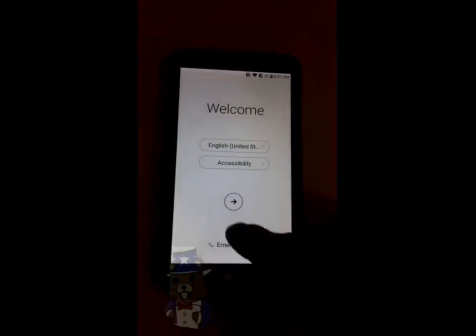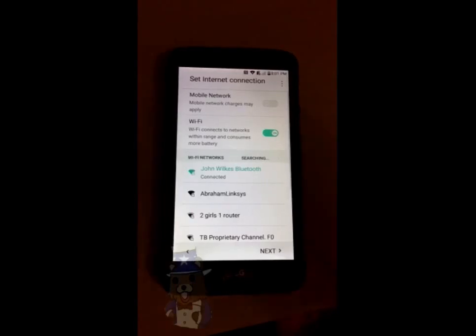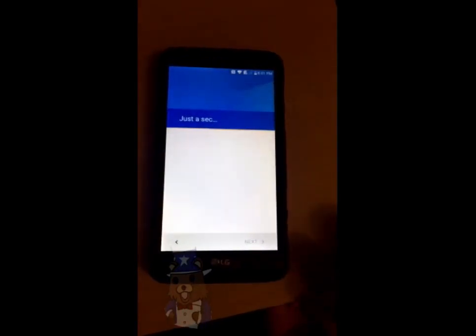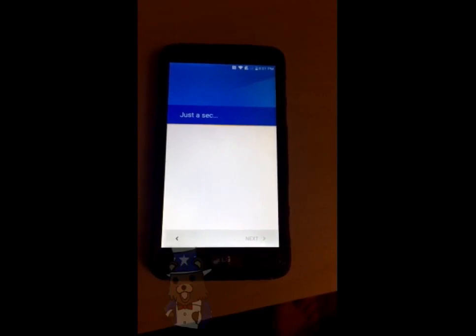Once you're here, click next, skip, next. The reason I have that skipped there is because I don't have a SIM card inside this device. Now it says that my account's added and it says 'just a sec.' This takes probably a minute or two, maybe a little bit longer.